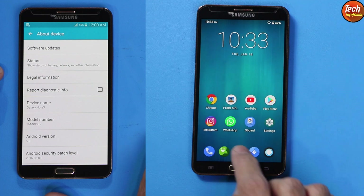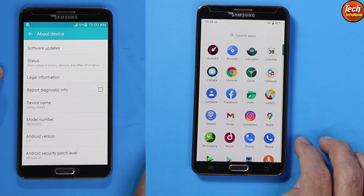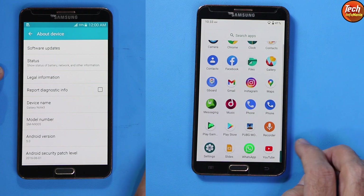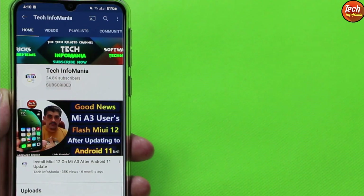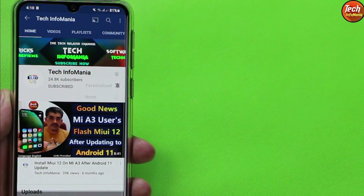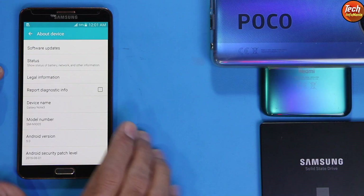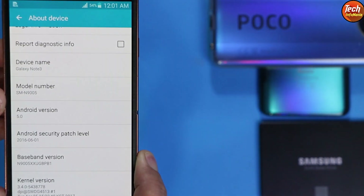Before moving forward, if you find my videos helpful, consider subscribing by tapping the red subscribe button and pressing the YouTube bell icon, then select all. Thank you for doing that.